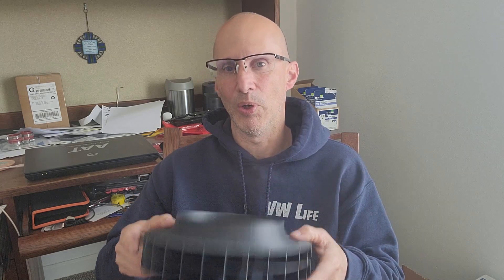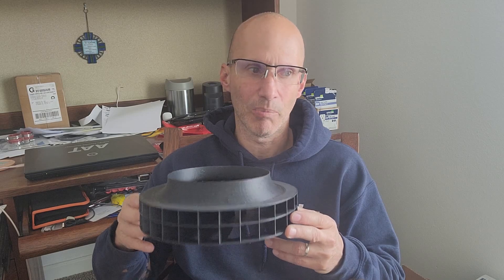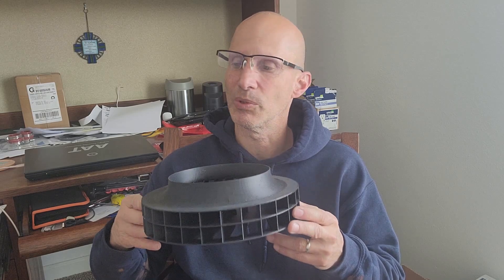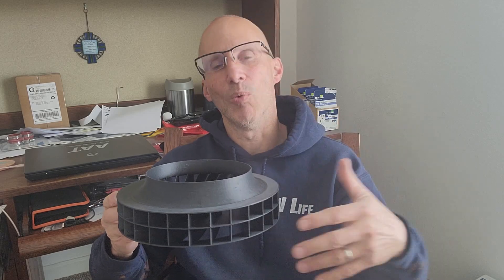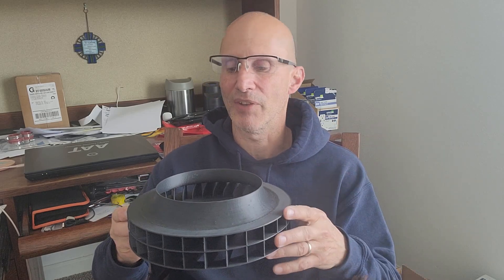The way they manufacture the filament has changed and updated in such a way that it improves both the speed at which you can print them. So I'm now printing these significantly faster, which is great because I have a pretty large backlog of orders and want to get through that. So I'm able to print them faster.